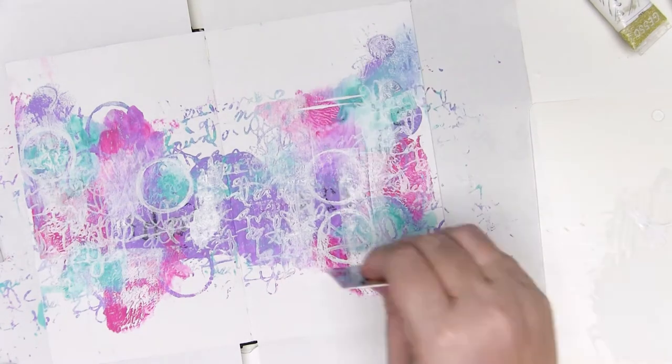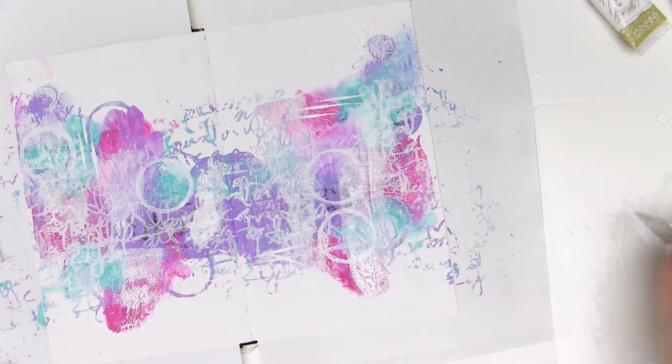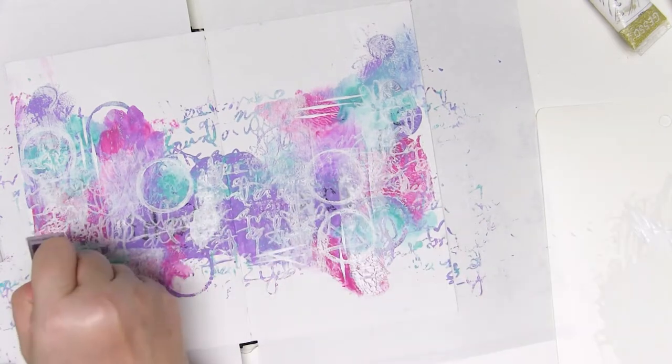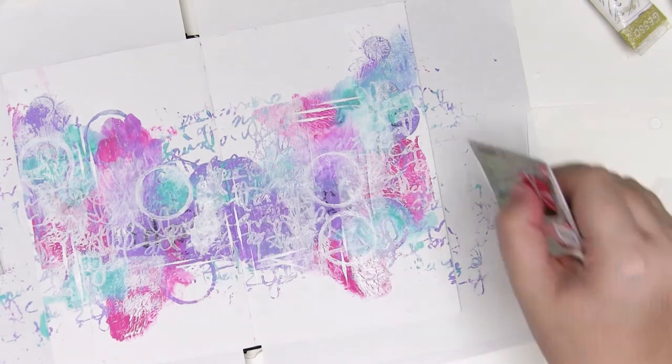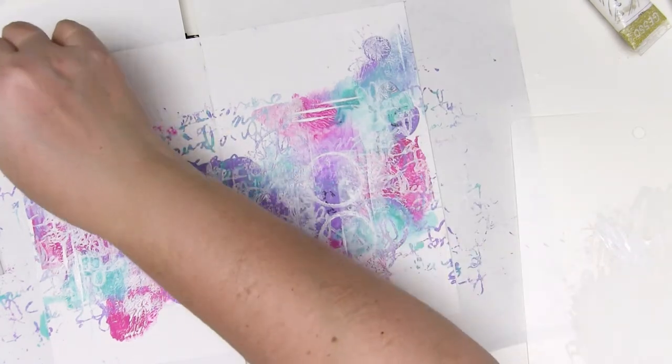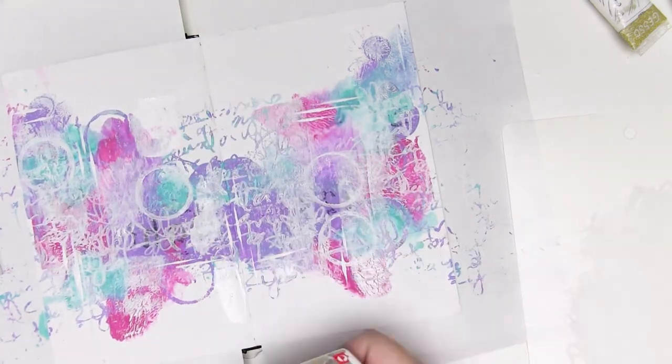I'm also going to use the edge of the credit card to add a few little straight lines and patterns just for added interest, so everything you do should be adding to the interest and adding to the layers so that your finished piece has lots of stuff going on and is interesting to look at.